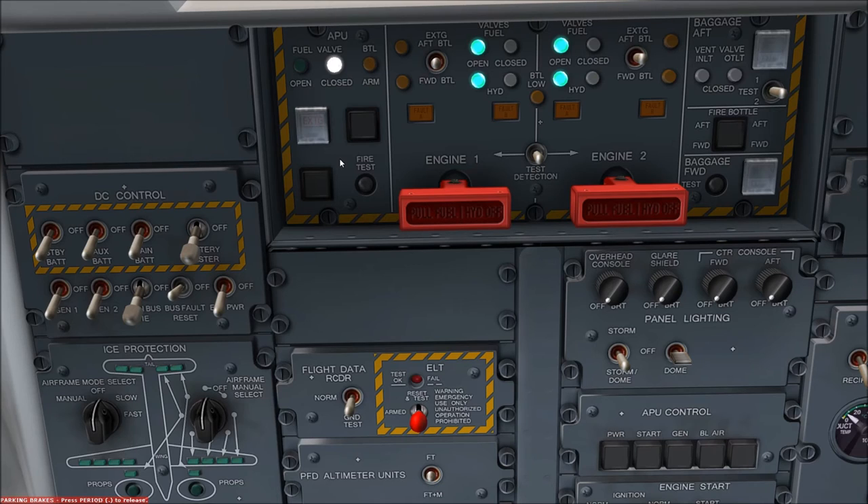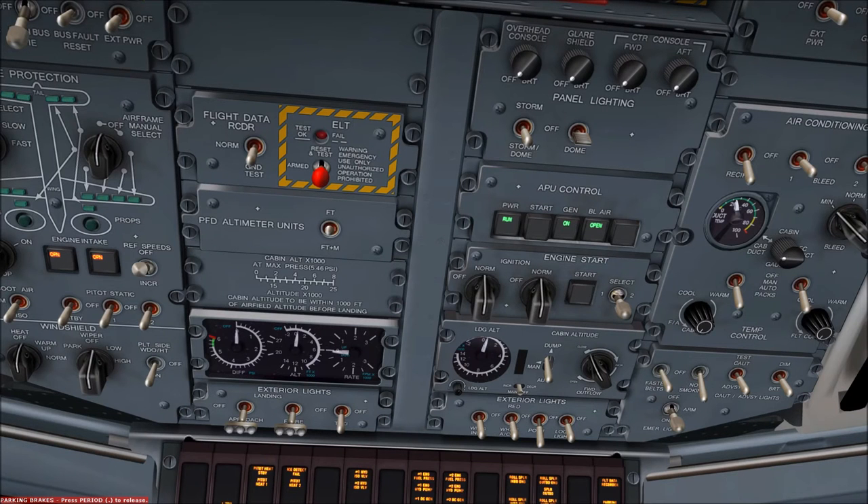The APU can no longer be restarted until the extinguisher bottle is replaced by an engineer. The test function should be used on the ground prior to starting the APU to make sure that all the relevant indications are working. However, don't forget that doing the test with the APU running will actually shut the APU down, so it has to be done prior to APU starting if the APU is required. To shut the APU down normally, deselect the bleed air and the generator before shutting the APU down by depressing the power switch.